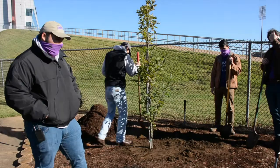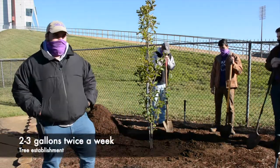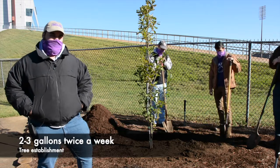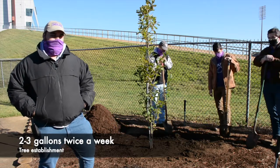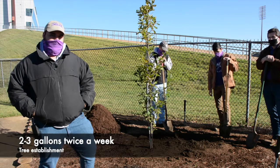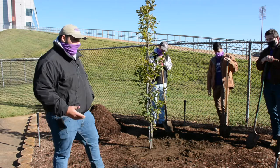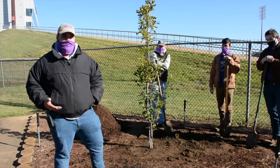For watering your newly planted tree, you want two to three gallons of water around the root ball twice a week for about three to five months. That provides enough water for it to grow, and once it's established and larger, you won't have to worry about it as much.